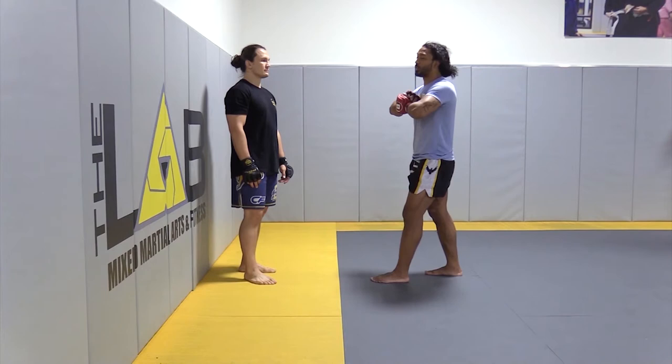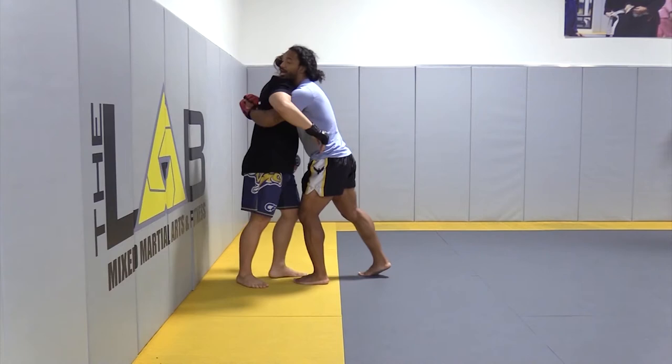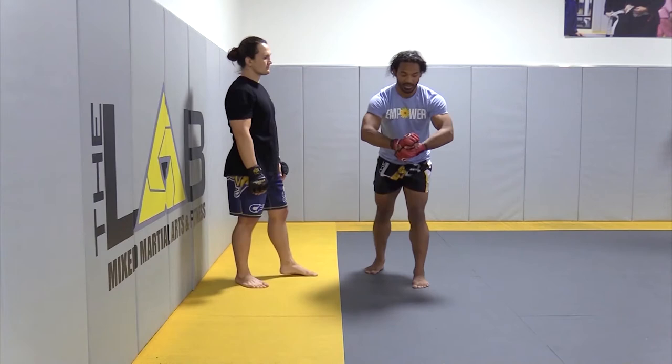The most effective squeeze — the better squeeze — is if I'm in on a body lock here, I'm pinching my elbows together as well. I'm pinching my elbows together and pulling them tight to me. I don't want my elbows out wide.